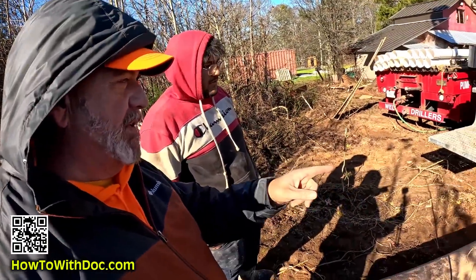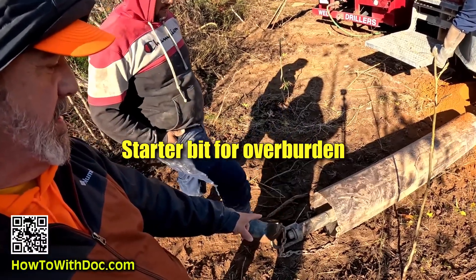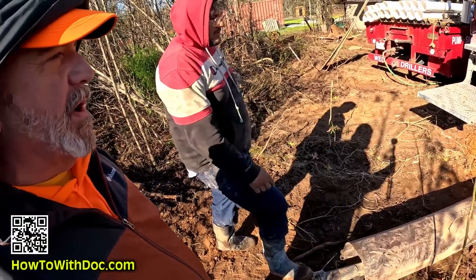So that's the target bit — that one simply opens up the hole for the big one, and then this one gets attached. This is the starter bit, and that's the one that actually goes through all this rock and granite.